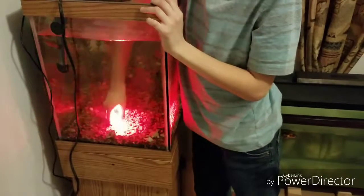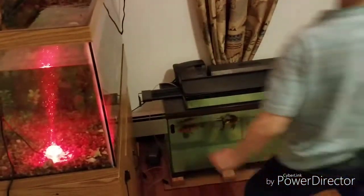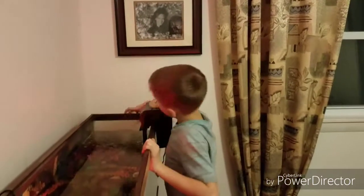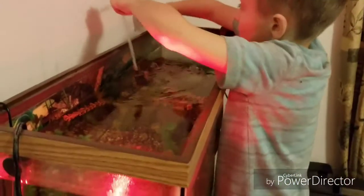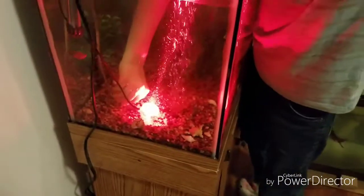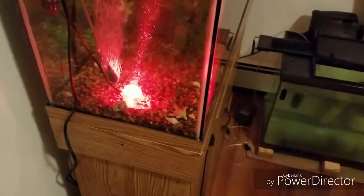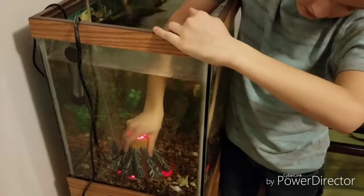We're probably gonna put this toward the wall. Let's see how this works — we're gonna take this too. Oh, let's see if this air bubbler right here fits all the way back here. Oh gosh, this is a little dirty — I'll clean that up later. Okay, I'm just gonna take this volcano right here and try to make this work, because this is already so hard.